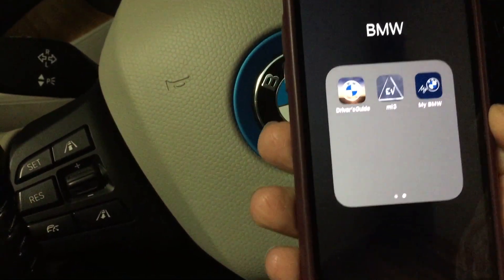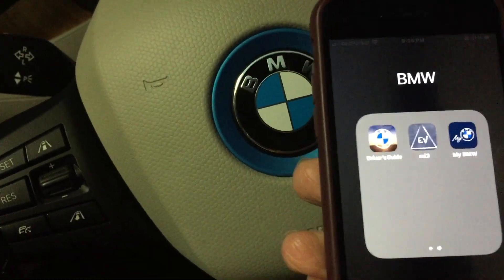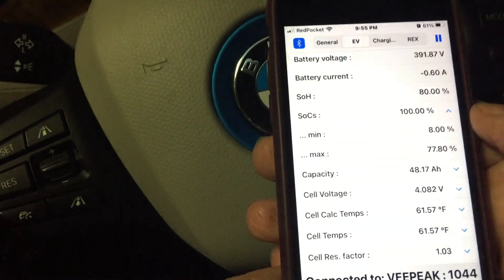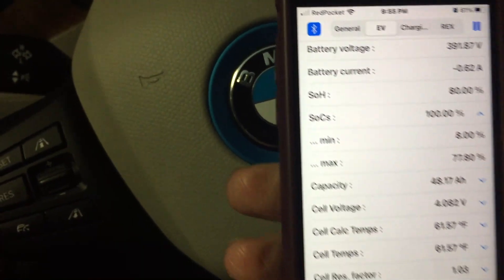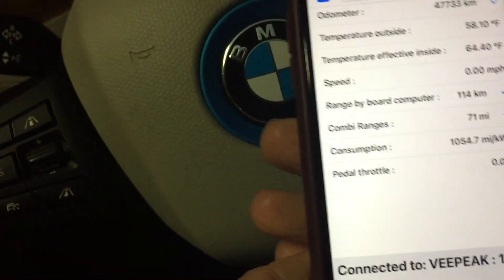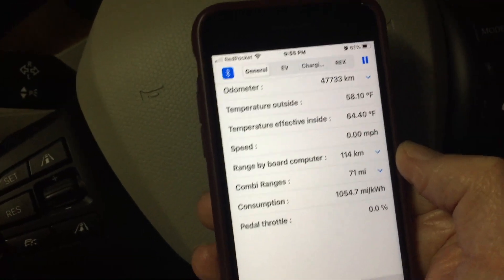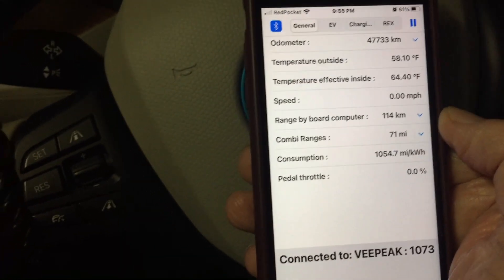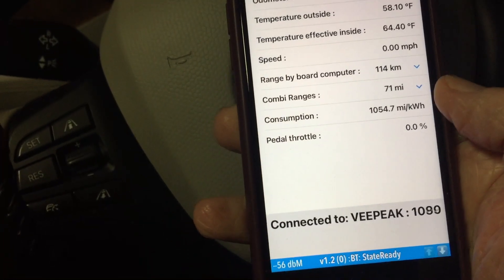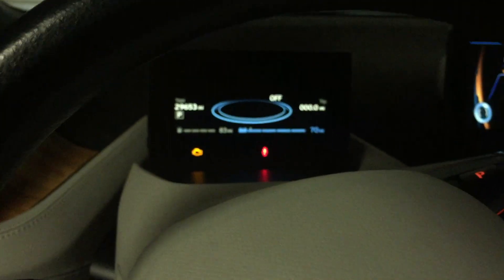Now that it's plugged in, we'll go ahead and open up the app. It's labeled MI3 on the iOS main page. Clicking on it and opening it up, you can see the main tabs that are available. On the general tab, the first one, it displays the odometer reading, temperature measurements, speed if connected while moving, and it's showing the combi range as well.